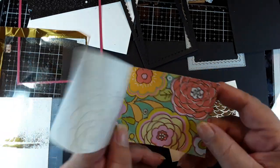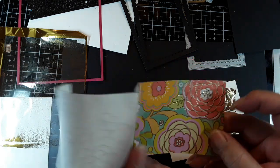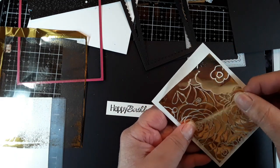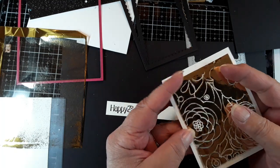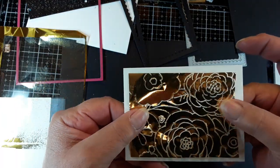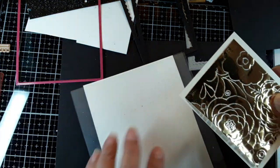I still had everything — my tracing paper, the little foiled piece — and now I'm going to be using the negative. First of all, I'm going to place it on an ivory white piece of card, and this is what it looks like now. I'm going to put it through my Mink machine and we'll see how it comes out.